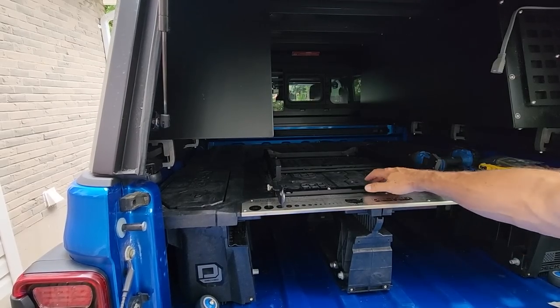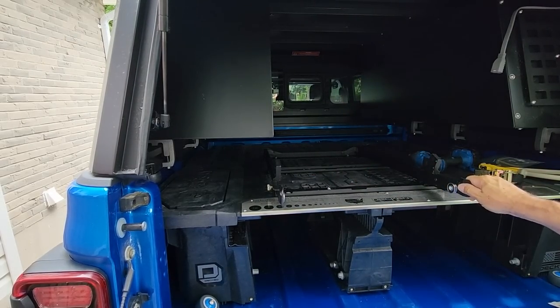So that concludes this portion of the install. Let's move on to the next portion.